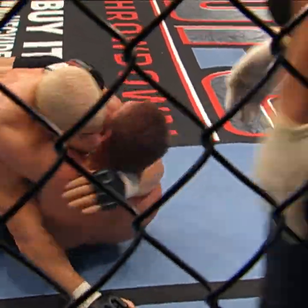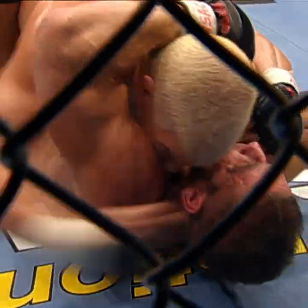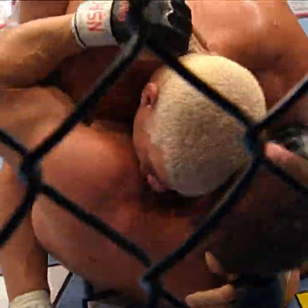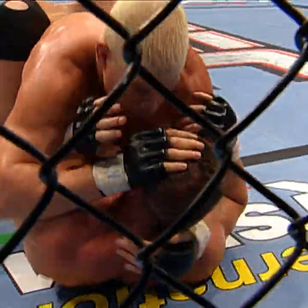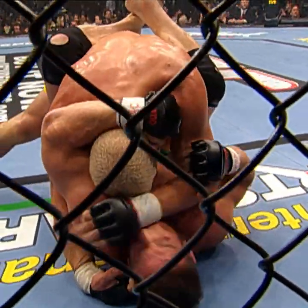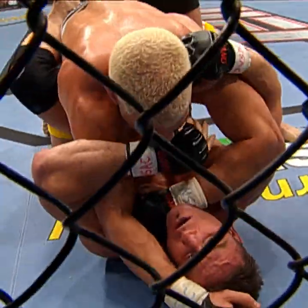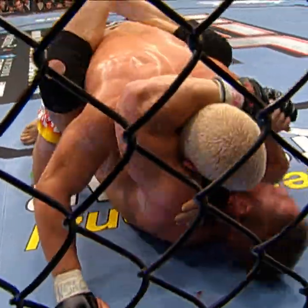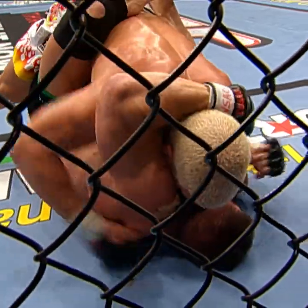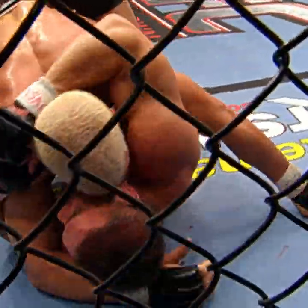In the guard — the closed guard of Ken Shamrock. We mentioned earlier you've got to hold the back of that head. He is, but Tito's still raining shots. Tito is a ground-and-pound expert. Ken Shamrock is just looking to hold him here and weather the storm. It doesn't seem like he's looking for an arm bar or anything. He's got the right arm trapped here, but he's not going to go for it. He's worried if he goes for an arm bar, if he moves and loses the position, Tito could get dominant on him in a mount or perhaps side control and really rain blows.